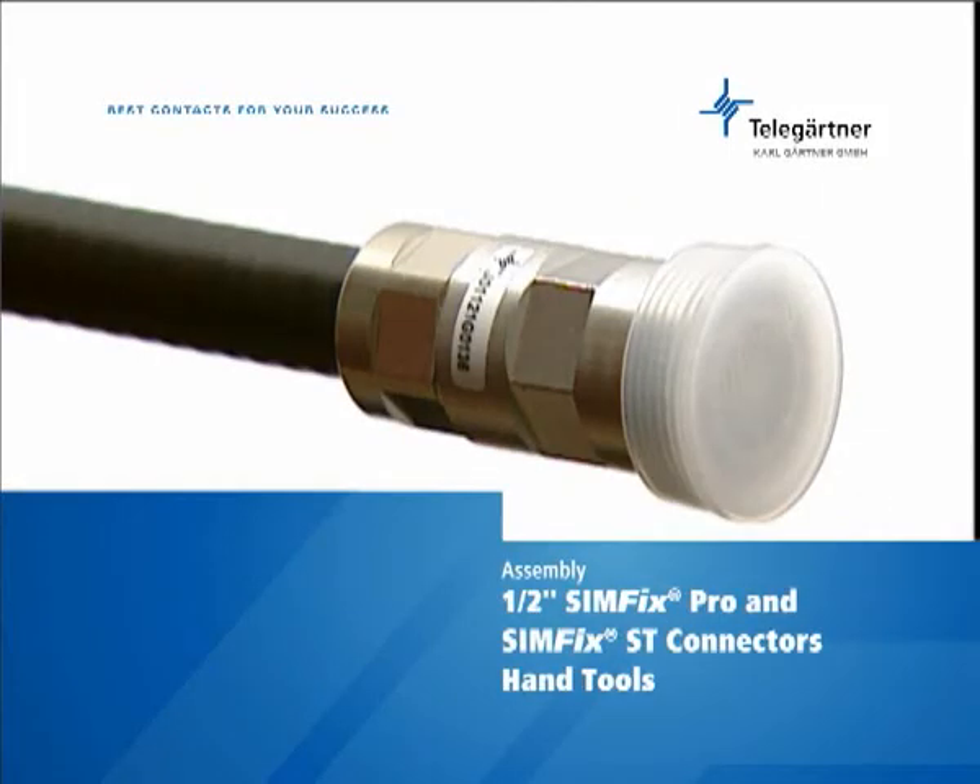It's that easy and quick to assemble Telegatner Simfix Pro and Simfix ST connectors.